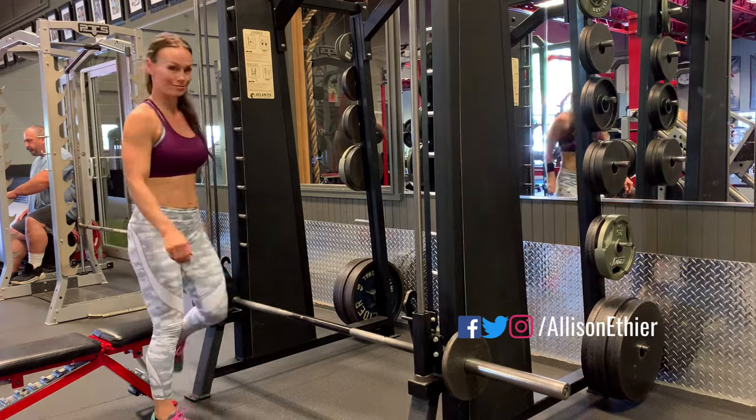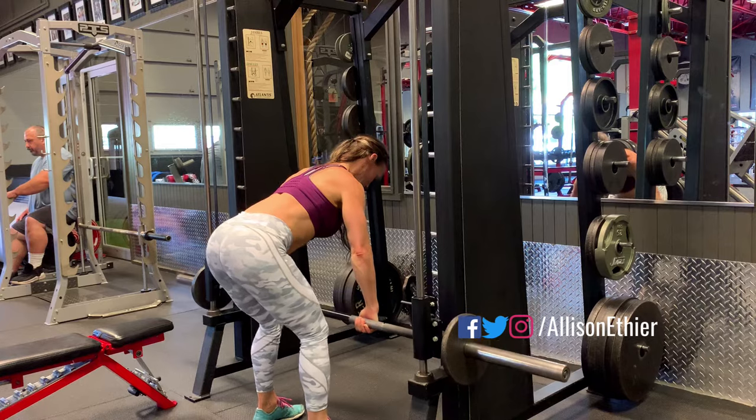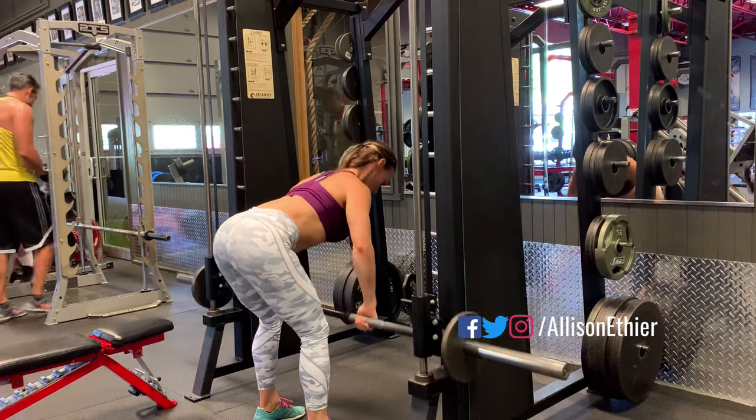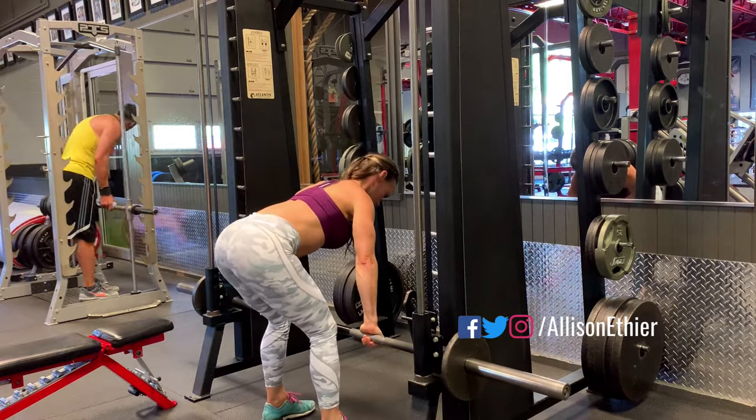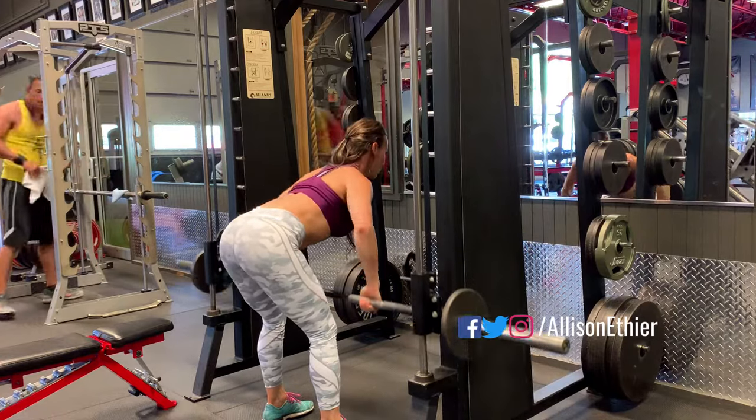I'm going to go ahead and get the bar loaded up, get into my position — bent over at the hips, driving with the elbows, squeezing my shoulder blades together, and slowly lowering the bar back to the start position.